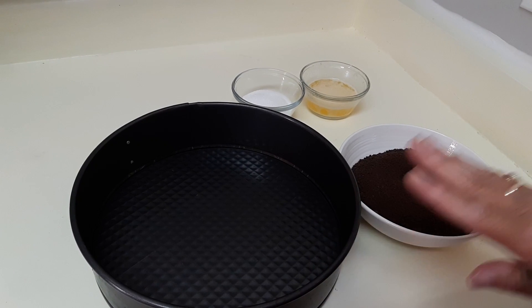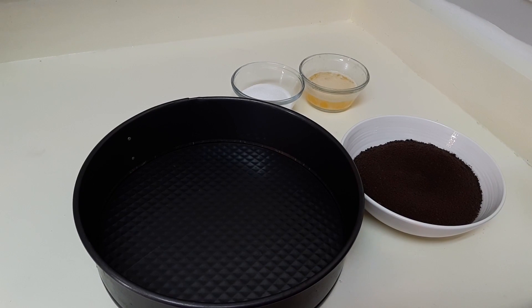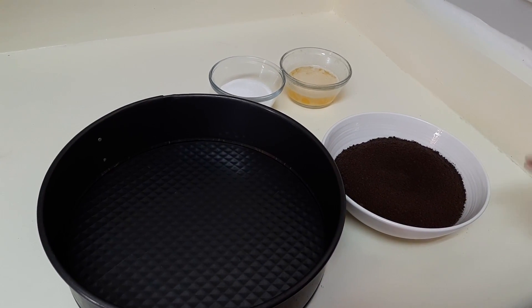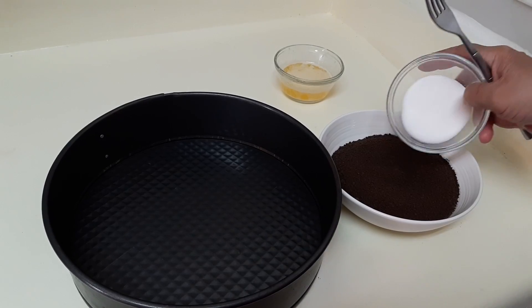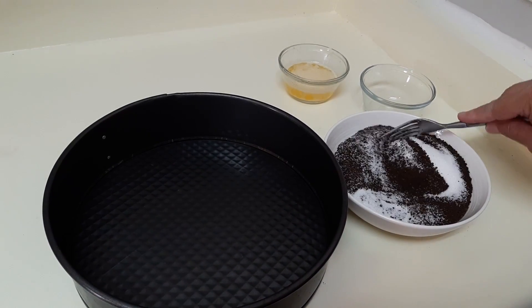You're going to need a nine-inch springform pan, and you're going to need one and a quarter cups of graham cracker crumbs or cookie crumbs. I've chosen the cookie crumbs — we just prefer them. And you have a quarter cup of white sugar, and you're just going to mix this in.